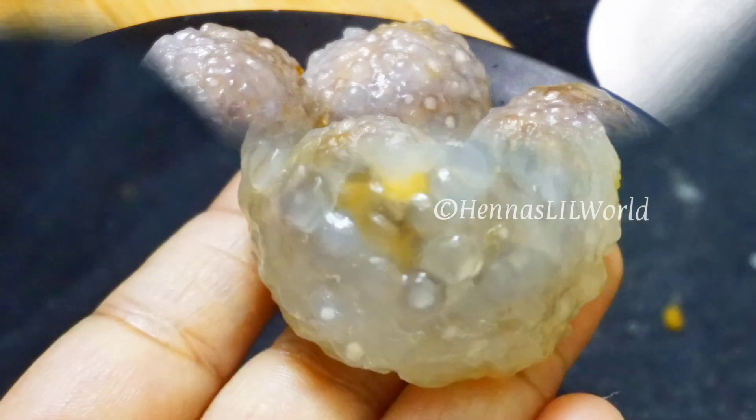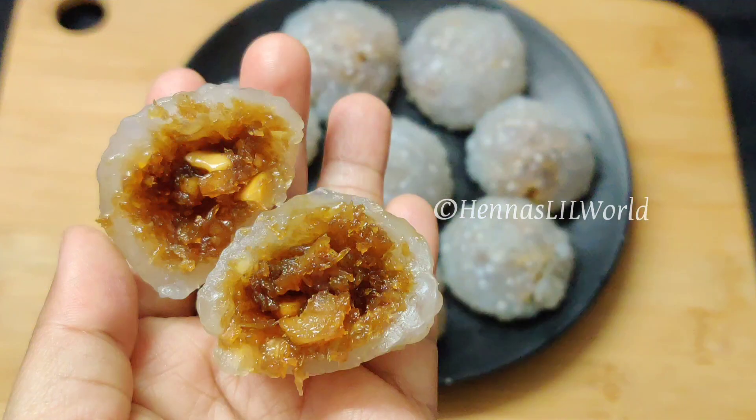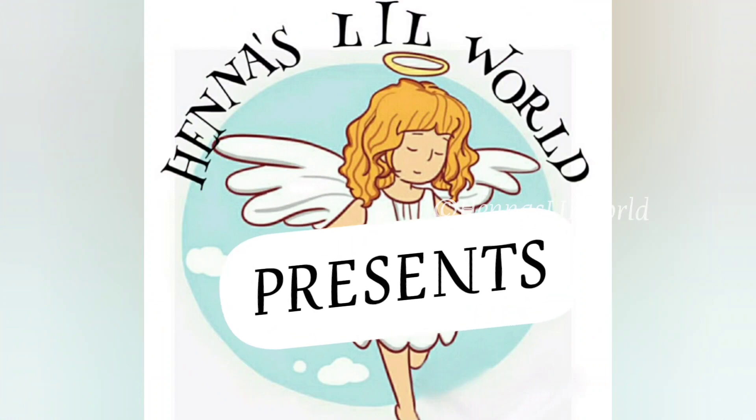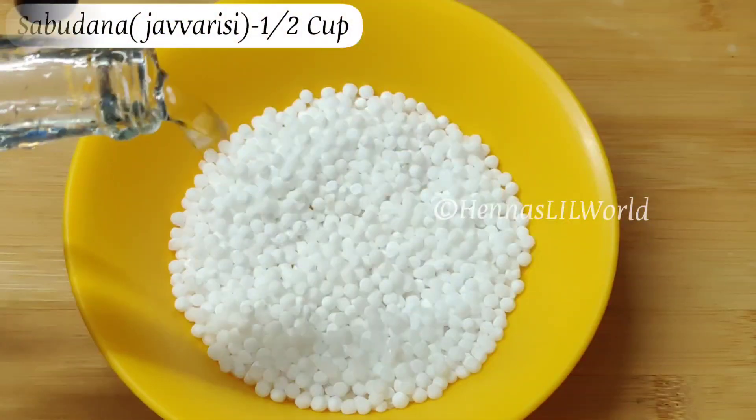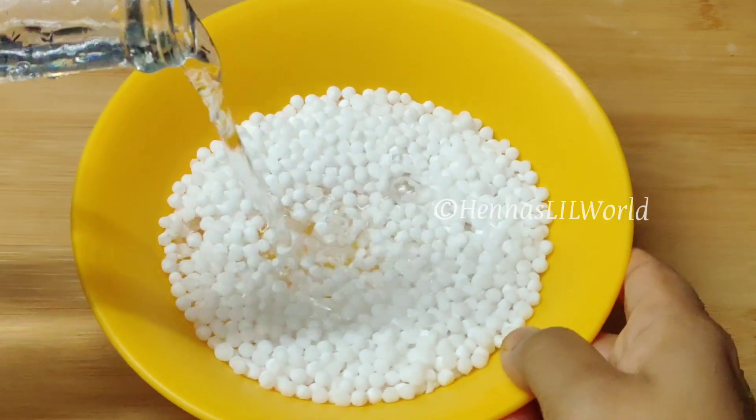Hello friends, we have a special cold cup. Now I am going to add 10 cups of our precious cups.